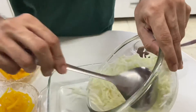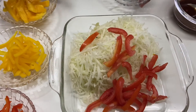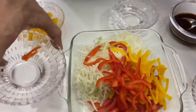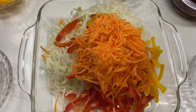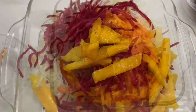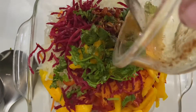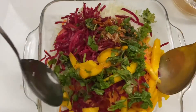I will mix all ingredients. We add red capsicum, yellow capsicum, carrot, beetroot, raw papaya, and coriander. Now we will put the dressing in it. Lastly, roasted and crushed peanuts. Now we will mix all the ingredients together.